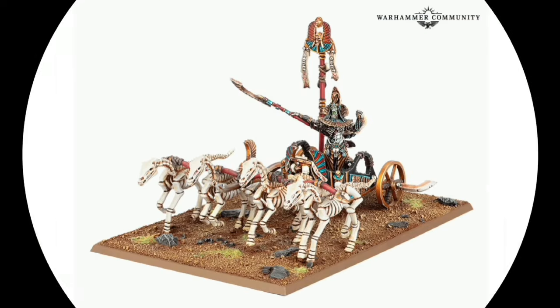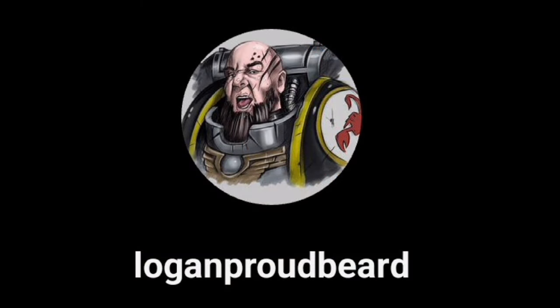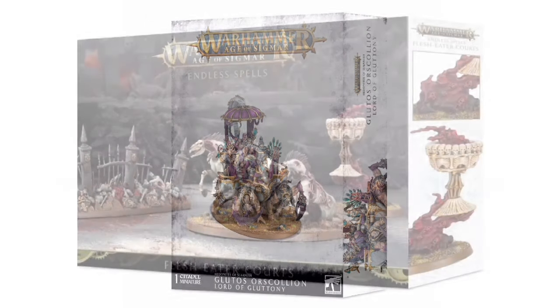Today's video is about kit bashing this old model — he's such a cool character, but I always thought his model was a bit underwhelming. I was on Instagram the other day and came across Logan Proudbeard's profile. I recommend you follow him because he's got some great work and great kit bashes. This is exactly what I had in mind, but I just didn't realize I could use Blutos's model as a base.